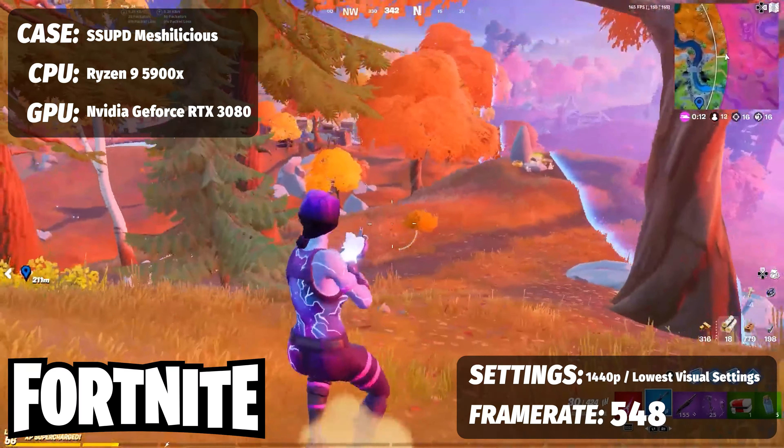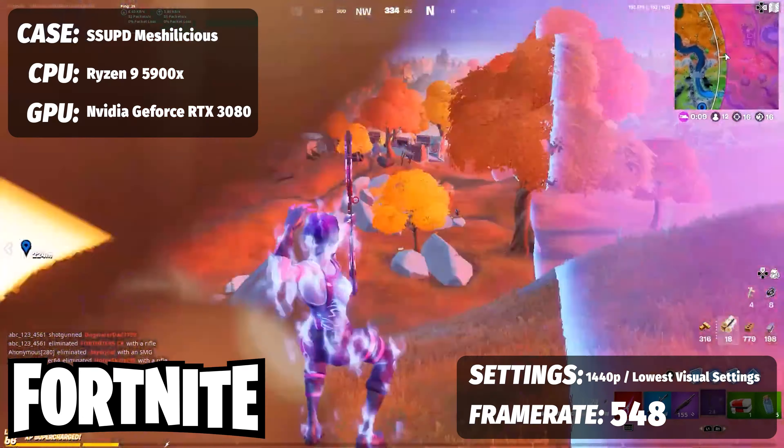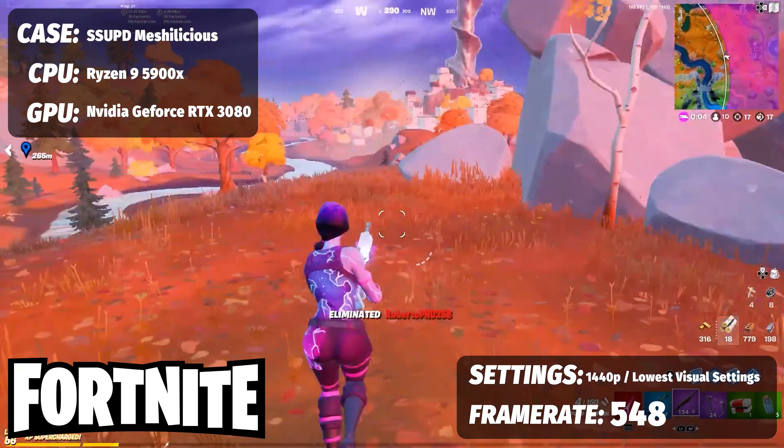And finally for Fortnite, again at 1440p with competitive visual settings, we were crushing 360 FPS — and actually hit a peak of 548 FPS.